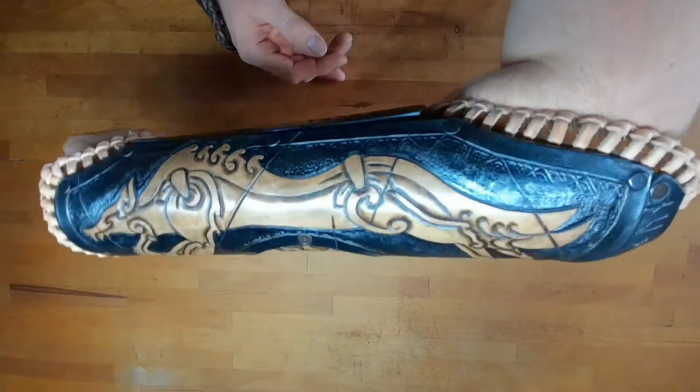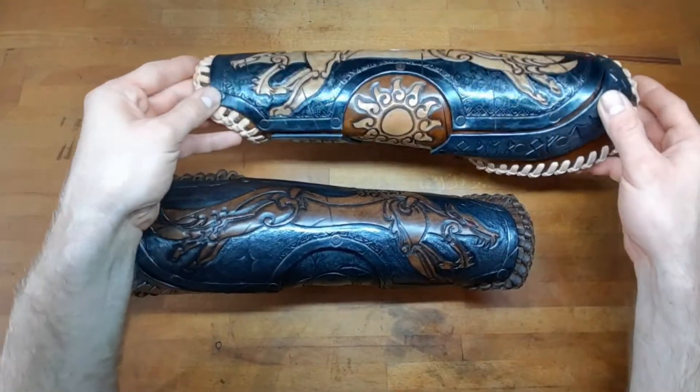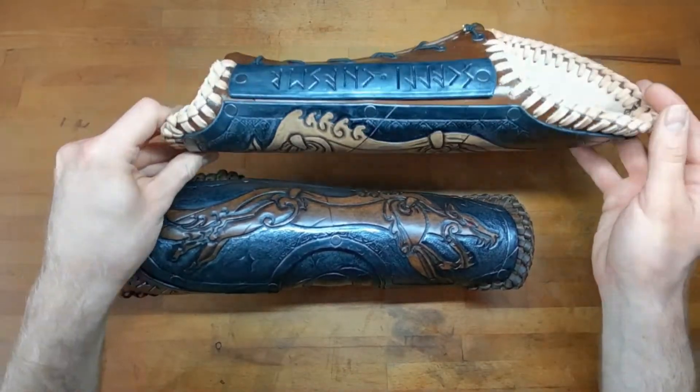Hey there, this is NeedsBeardFood and today I want to show you how to make these Viking style leather bracers. Let's jump right into it.